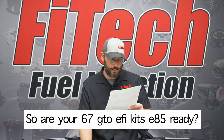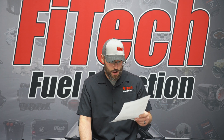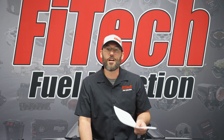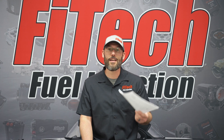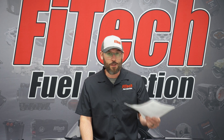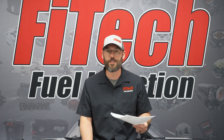Another Facebook question asks: are your 67 GTO EFI tanks E85 ready? Not specific to the 67 GTO, but any of our Fitech EFI gas tanks are E85 ready. We offer them in a 340 liter-per-hour pump combination or a 440 liter-per-hour pump combination. The horsepower ratings on these gas tanks are 800 and 1,000 horsepower. When doing E85, that rating goes down 30 percent, because supporting an engine on E85 requires 30 percent more fuel flow. So that works out to about 580 horsepower with the smaller package and about 700 horsepower with the bigger fuel pump.